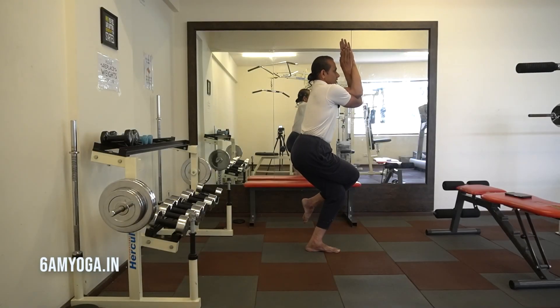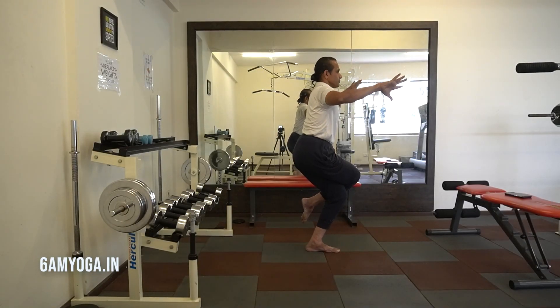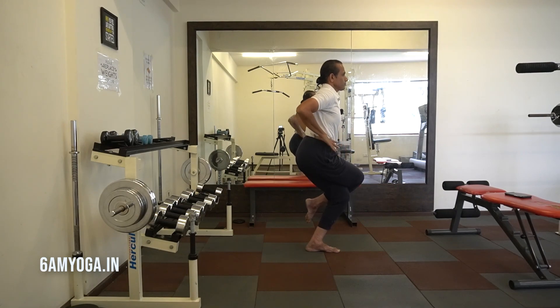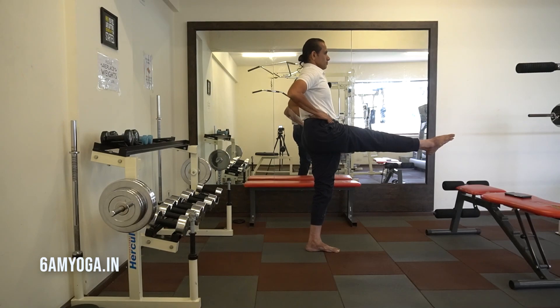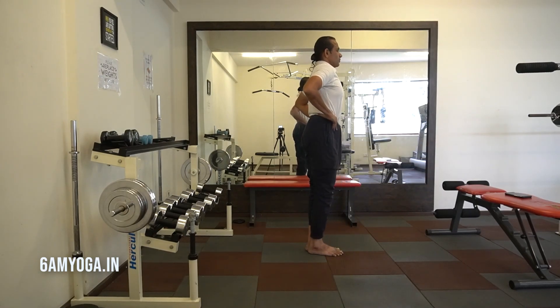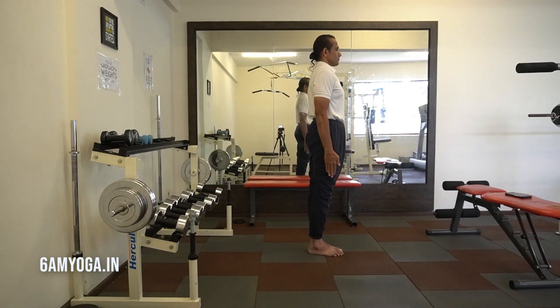Breathing in this asana is slow ujjayi or ocean breathing — regulated ocean yogic breathing. After two breaths, exhale and uncoil the hands. Inhale, stand straight with the top leg. With an exhale, bring the leg down and hand down.